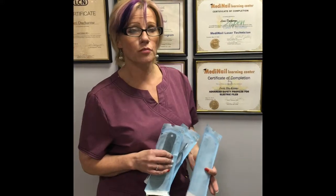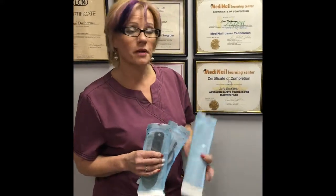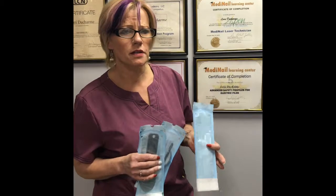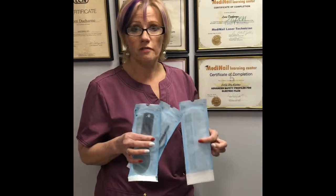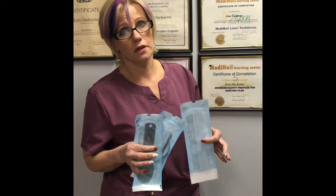Hey everybody, Lori here from Prestige Salon. I'm here with a little public service announcement about a subject that's really concerning me, because I think a lot of people are being misinformed or don't understand the importance of learning about autoclave bags and what an autoclave really is.